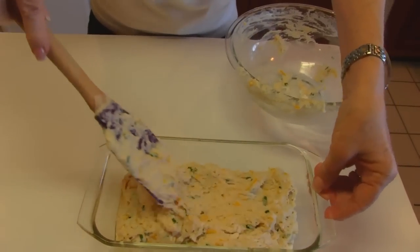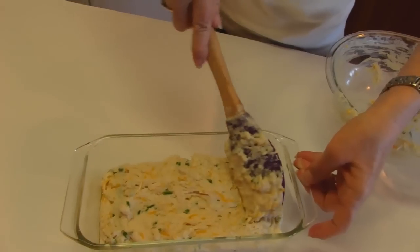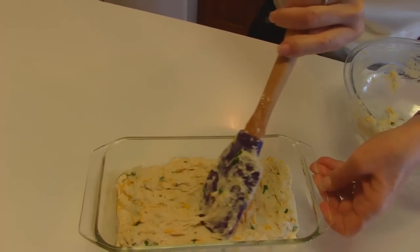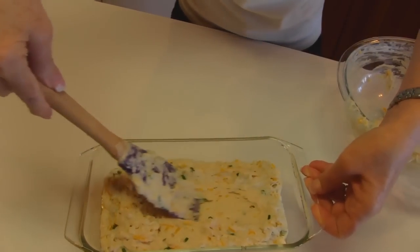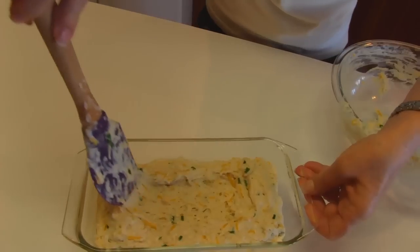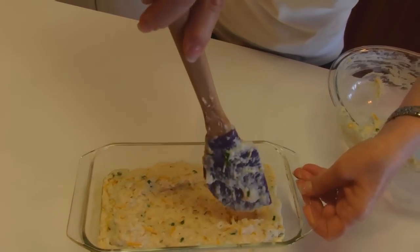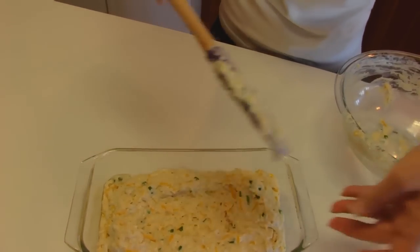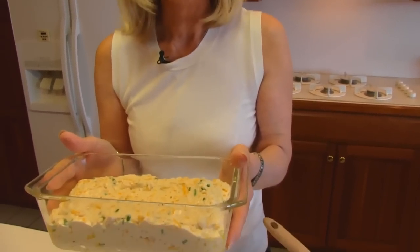I'll smooth that out a little bit. These quick breads are famous for rising up in the middle, so I'm going to drag a little from the center toward the two ends and toward the sides — then if it rises up in the middle maybe it won't be such a large mountain. And if it doesn't work, that's okay too. This goes into a 350 degree oven and it's going to take about 45 minutes, but I'll be checking starting at 30 or even before that. I check all the time just to make sure nothing is burning.